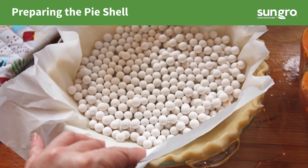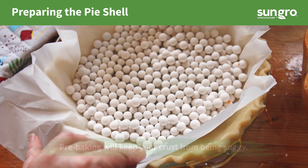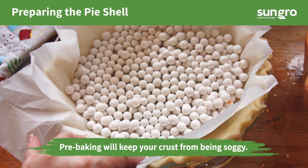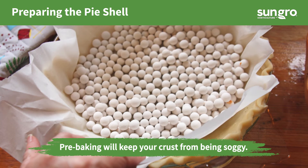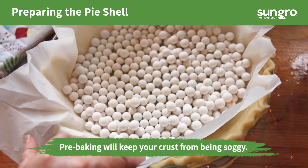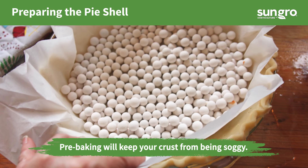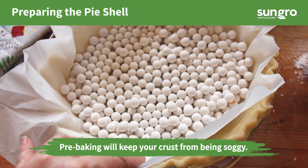Preheat the oven to 350 degrees Fahrenheit. Place the pre-made pie crust in a pan, prick holes across the bottom with a fork, and crimp the edges. Cover it with parchment paper, fill it with pie weight beads, and bake for 10 to 15 minutes. Remove the beads and parchment. Set aside.